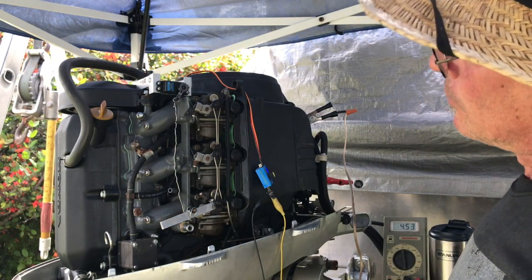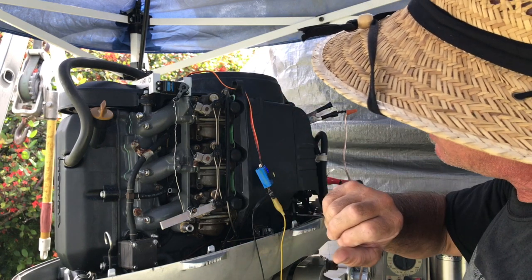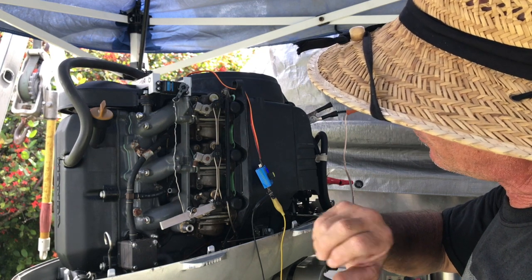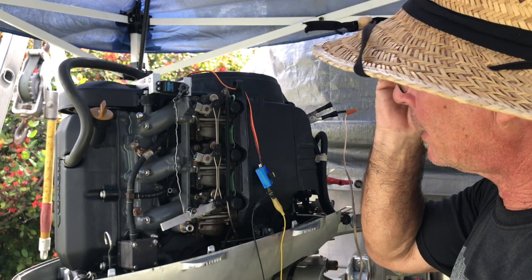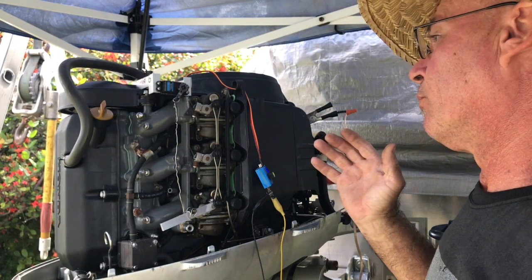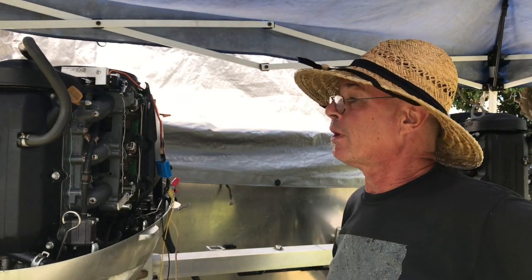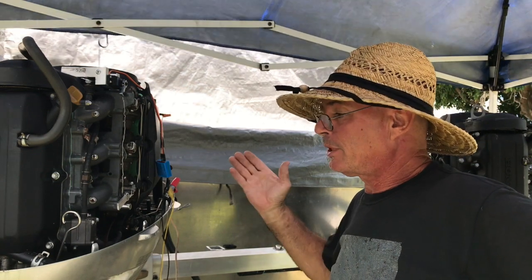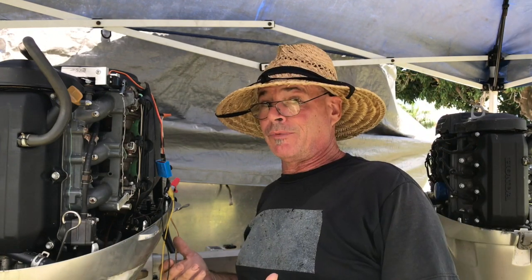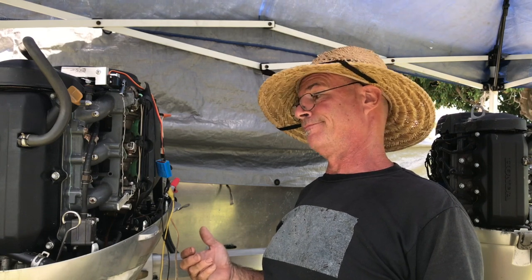Okay, so that works. That's still with all the throttle return springs, which I'm fighting with myself whether to keep or not. I understand you need them to close the throttles if something were to go wrong — the engine could rev out of control — but I'm going to have a big red kill button on the helm station, and it's got a built-in rev limiter anyway, so it's probably not going to grenade.